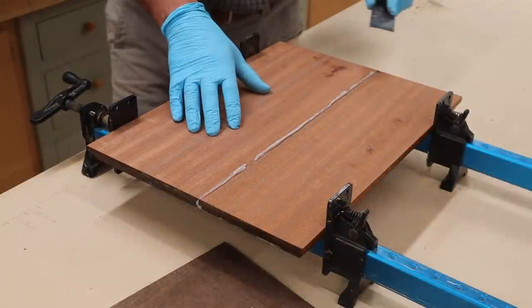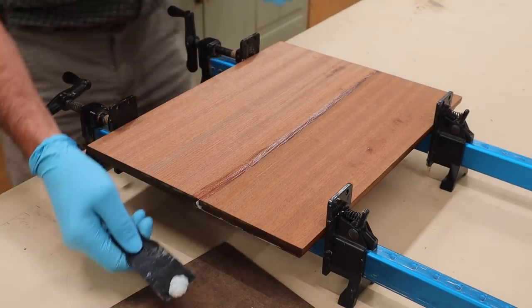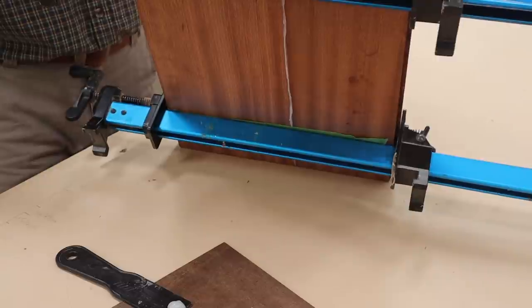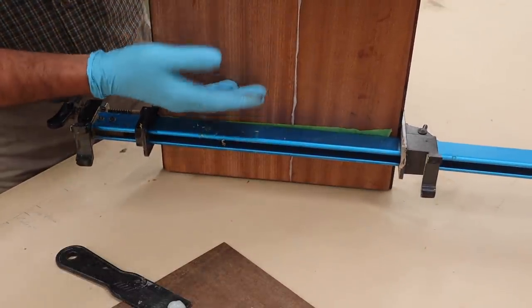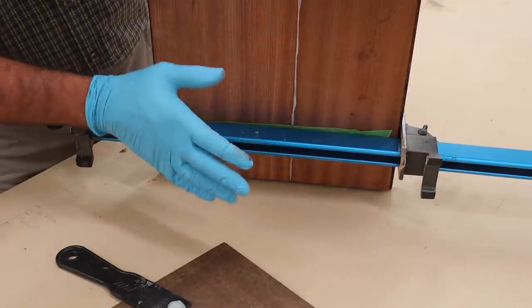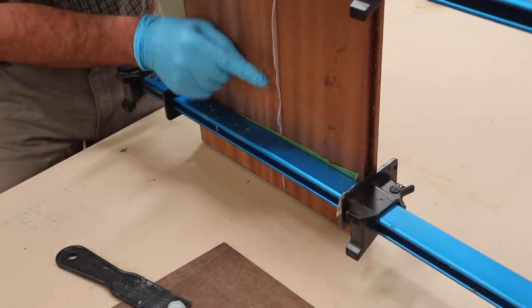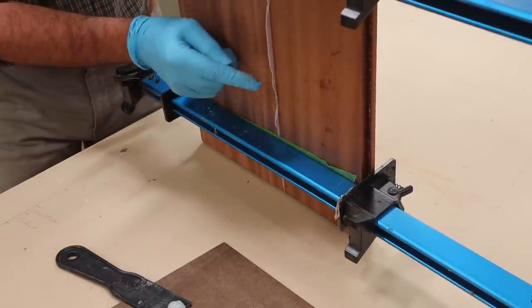When I'm building a big tabletop, I like to remove the squeeze-out at the top with a plastic putty knife, and I generally don't remove the squeeze-out from the bottom because the tabletop is usually big and difficult to deal with. You can see that the epoxy is not dripping — it's going to dry just the way it is.